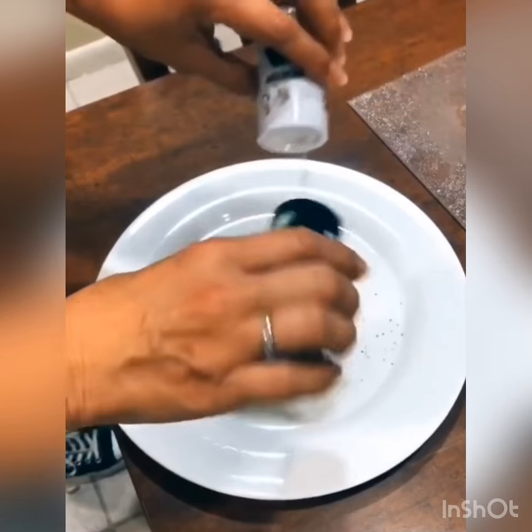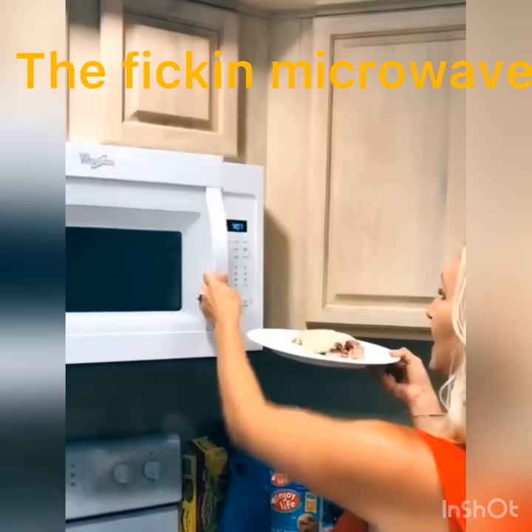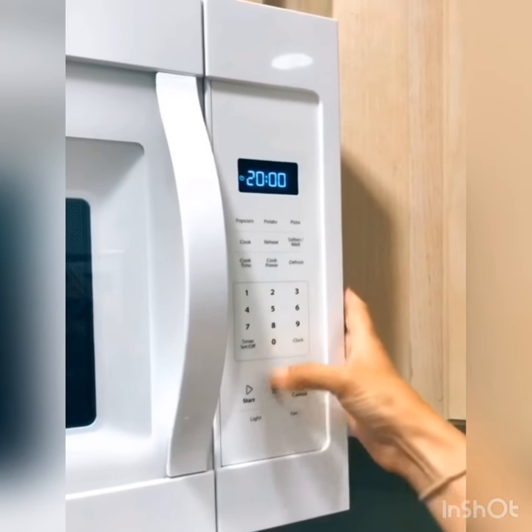Salt and pepper your plate for seasoning, put your fish over to your plate, stick it in the microwave, cook it for 20 minutes, peel and cut your chips, and that is how you make British fish and chips.